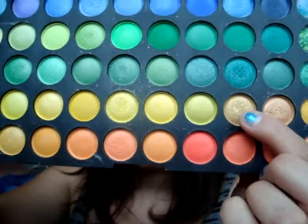Now we're going to add a little bit of gold — it's this one here that we're using.